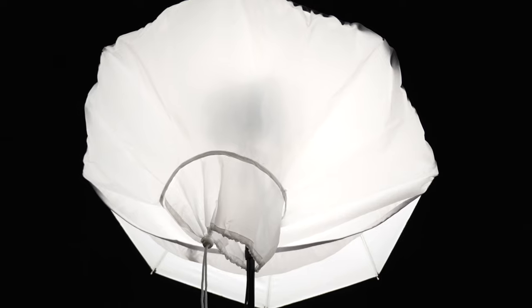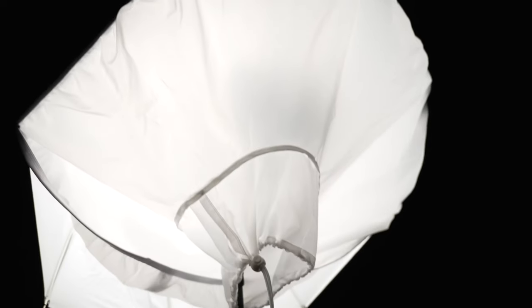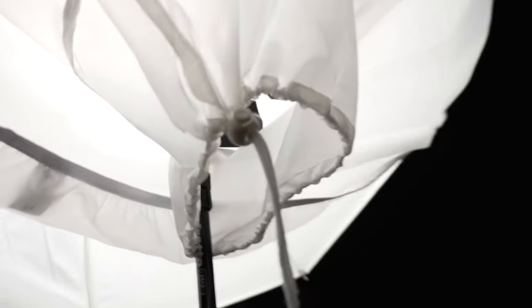Here we are looking at the result of the deep umbrella with the umbrella diffusion attached to it. Normally in a setup like this, we would be using something like an off-camera flash or a strobe — we might have a modeling light on, but it'll be very low output, not producing a lot of heat, and then there are bursts of high-output light coming out of that off-camera flash or strobe. You can see here that there's an opening for the umbrella diffusion designed for that.